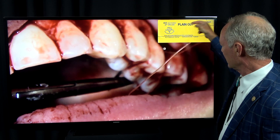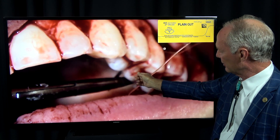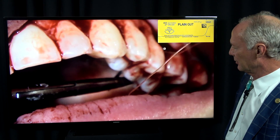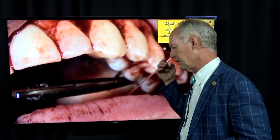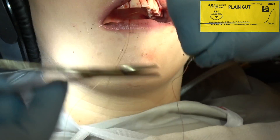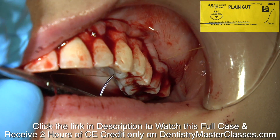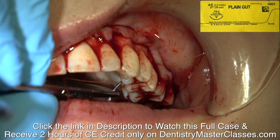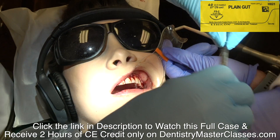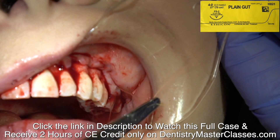So when you're suturing, you go through the flap, then through the interproximal area, then when you come back through you go through the tissue on the palate. We've anesthetized the greater palatine nerve and the nasopalatine nerve so they're not going to feel it when you take the needle through the tissue on the palate. So this suture is anchored by the palatal soft tissue.